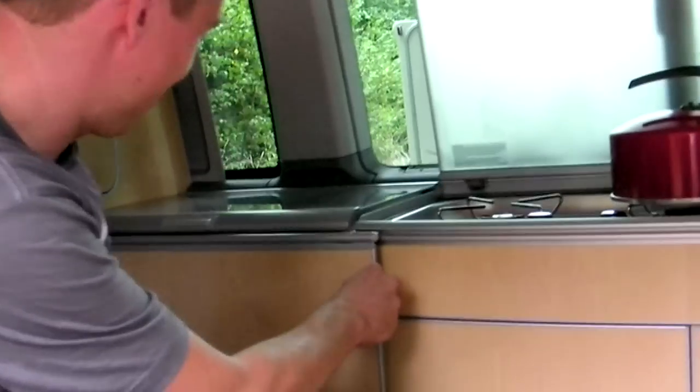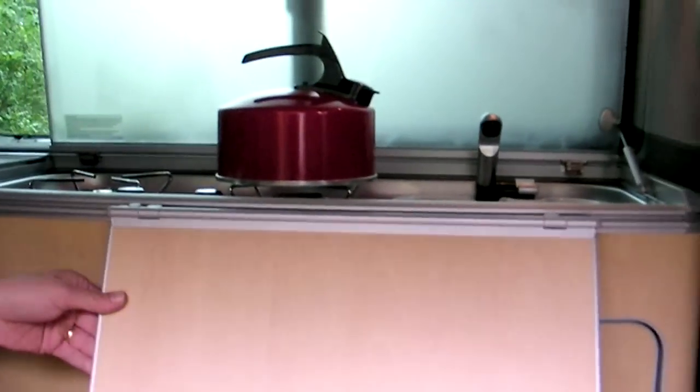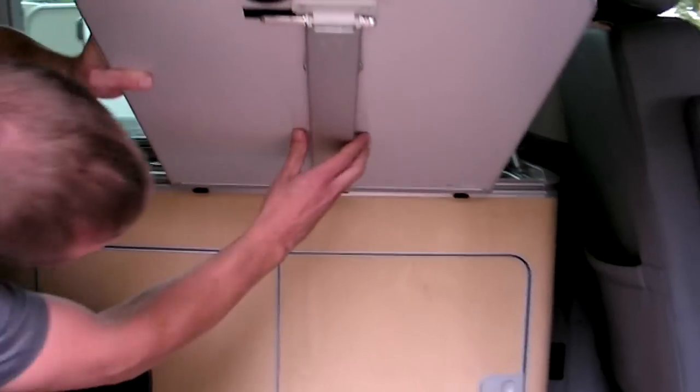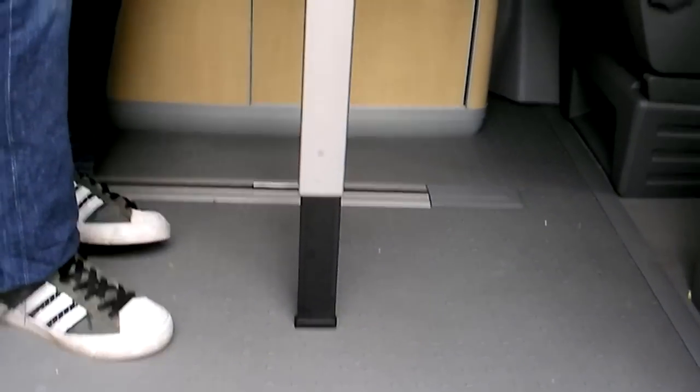So when it's dinner time, we have a table here that slides across, pops out, leg folds down. There you go, there's your table.